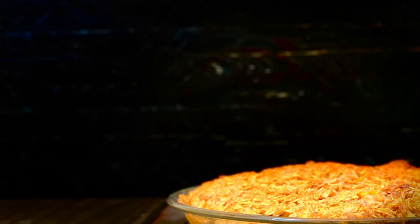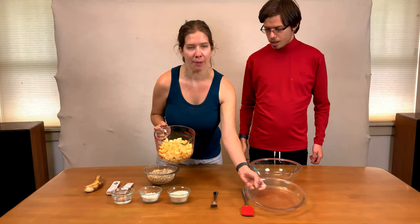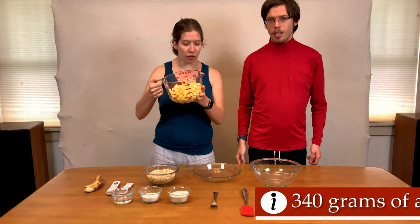My favorite Easter recipe: a gluten-free vegan apple crisp. First step is to get the apples peeled and sliced — 340 grams of apples — and we're going to put them in this glass Pyrex dish.